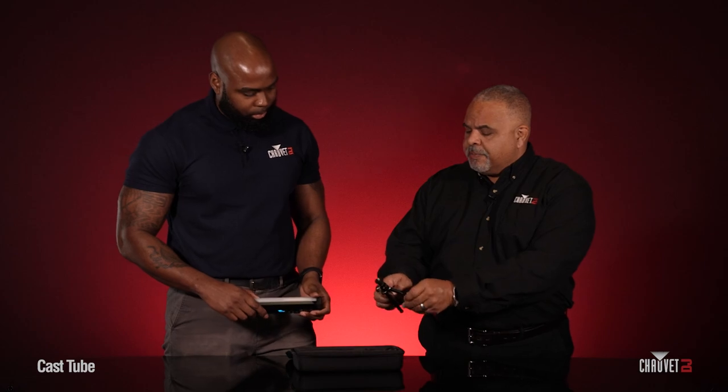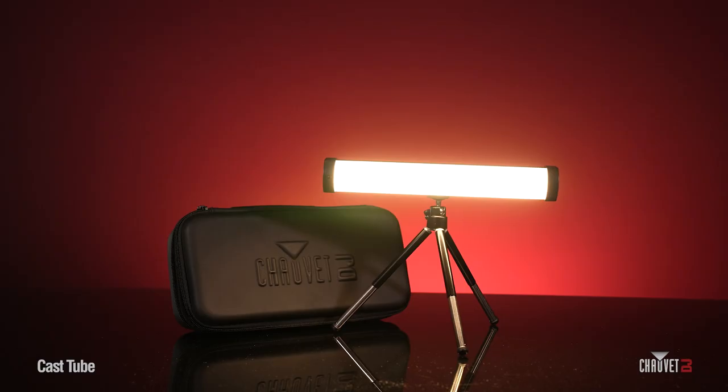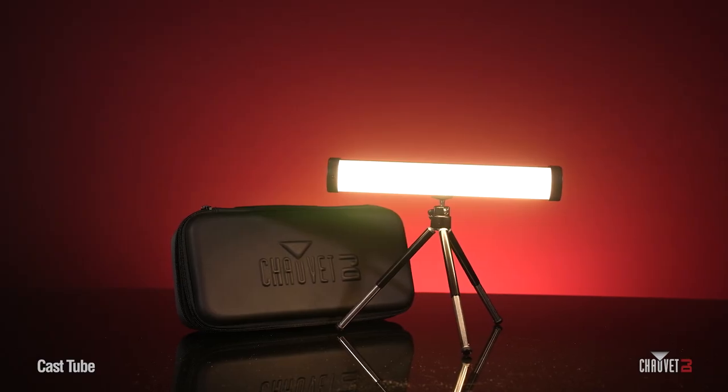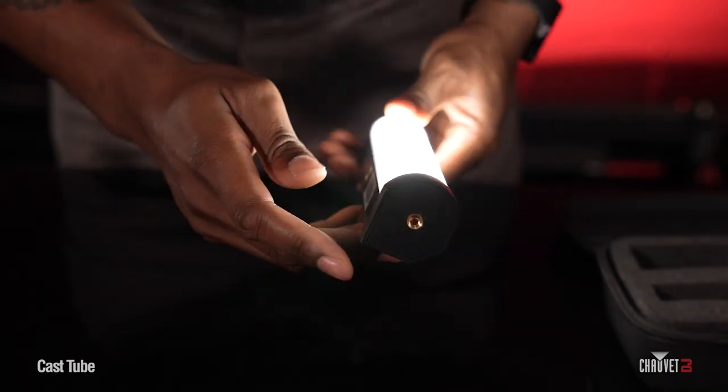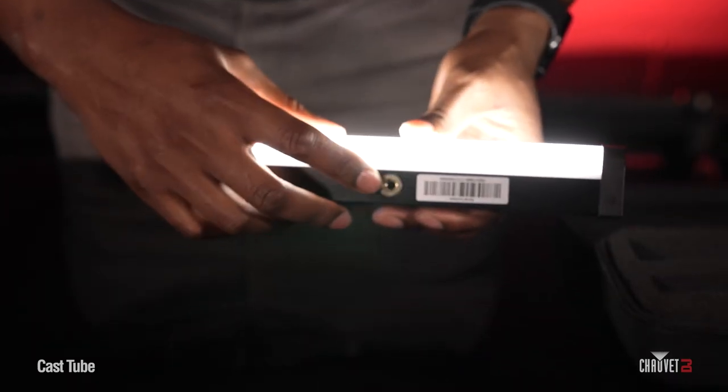So tell us how the tripod works — you've got a couple different options with that as well, right? Correct. So it's all about your setup — whether you want a vertical or a horizontal setup. On both ends of the fixture there are threaded inserts, and there's also a threaded insert on the center so you can mount it in lots of different configurations, however your particular setup is. And as mentioned, this is a telescoping tripod so it does give you some variations in height. You can extend the legs of the tripod itself to get a little bit more reach.